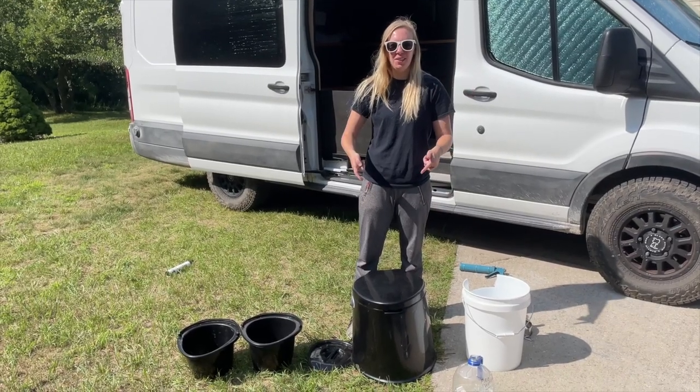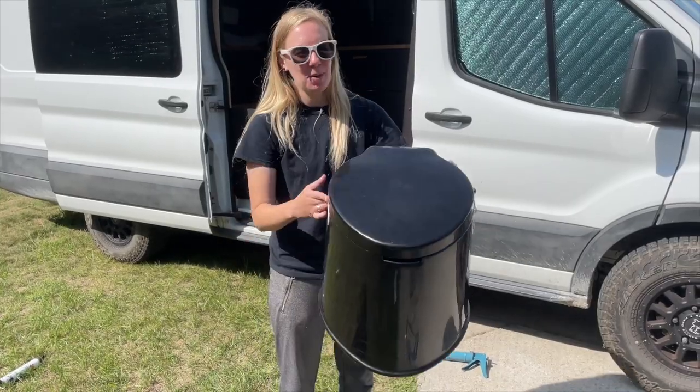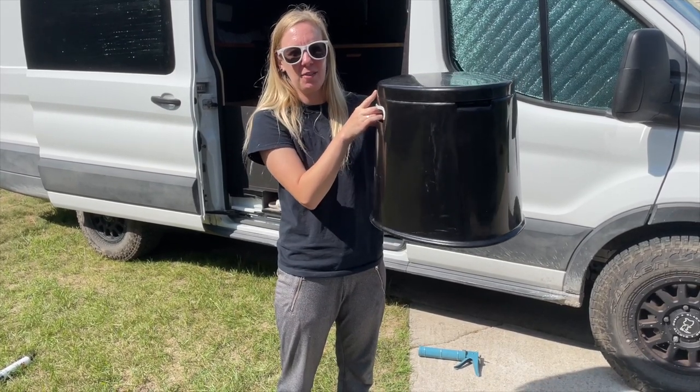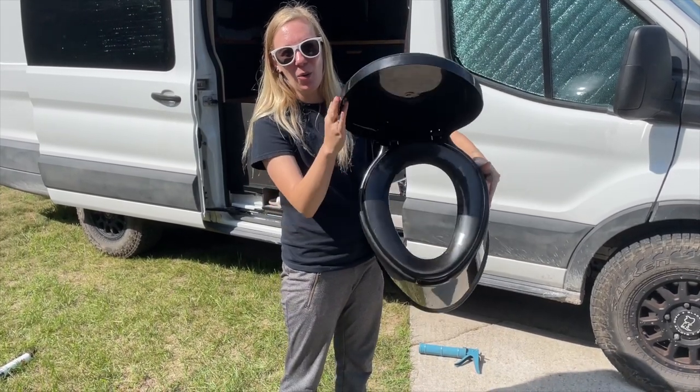Today we're gonna have some toilet talk. Not an uninteresting subject — actually it is interesting. This is the toilet we've been using for a year and a half on our travels, and today we're gonna dive in on why we're upgrading.